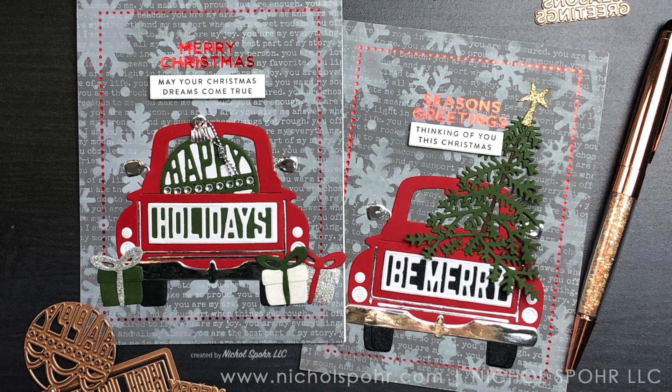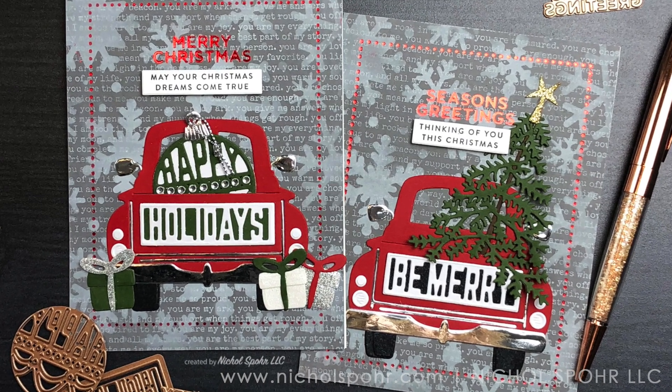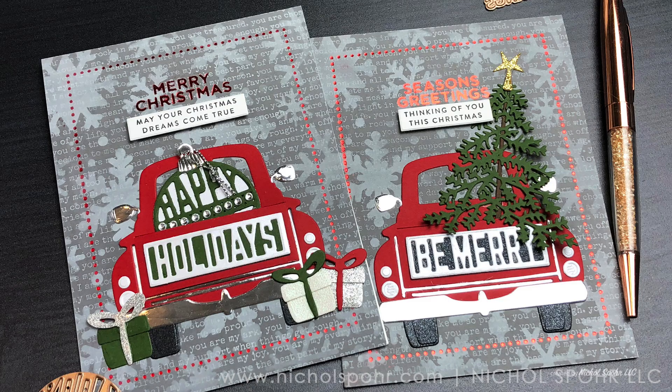Thank you guys so much for joining me today. The supplies I used to create these cards are listed and linked below the video here on YouTube. Here are a couple more videos featuring Spellbinders club kits that you might be interested in. If you enjoyed this video please give it a thumbs up, subscribe to my channel, and hit that notification bell to never miss a new card-making video. Thanks for joining me and we'll catch you next time.